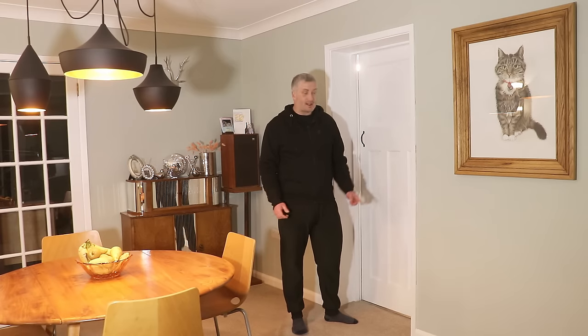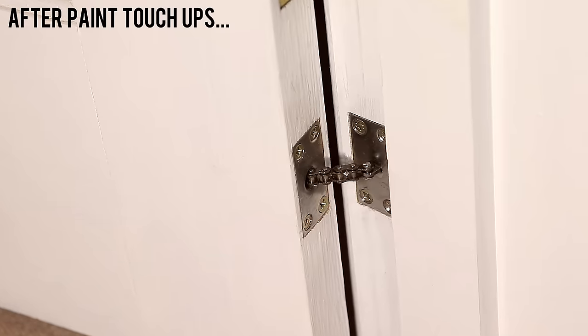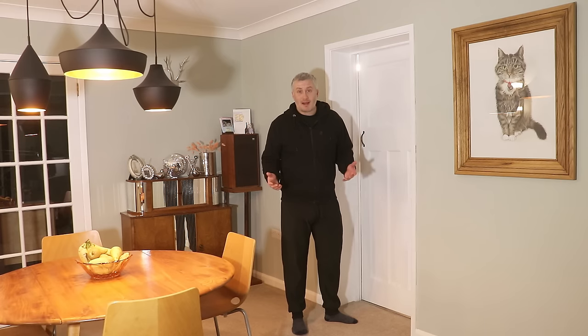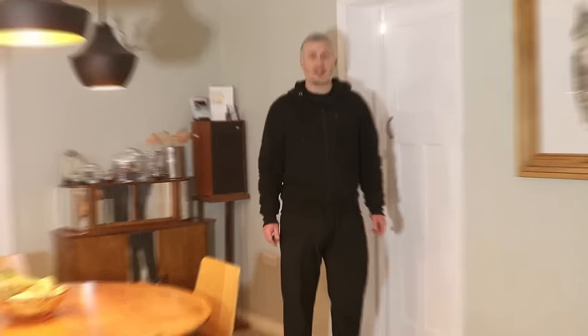This is only the second of these concealed door closers I've fitted, and the only reason I'm making this video is because I found the instructions to be useless and there weren't any good installation videos on YouTube. My method might not be the best — if you know a better method please let me know down in the comments. That's it for this one, thank you for watching.